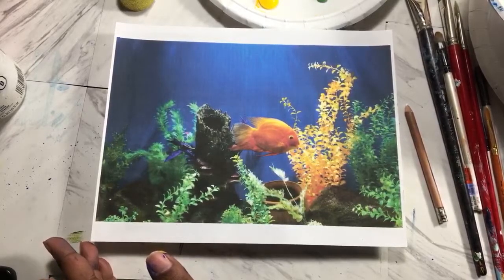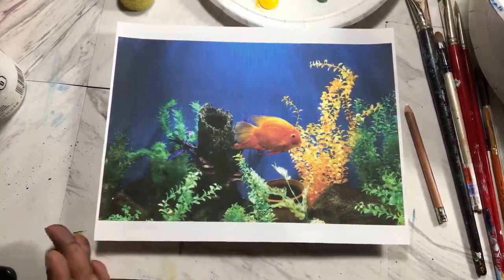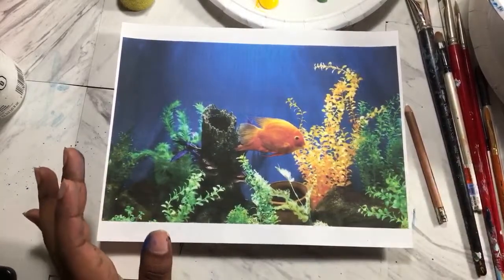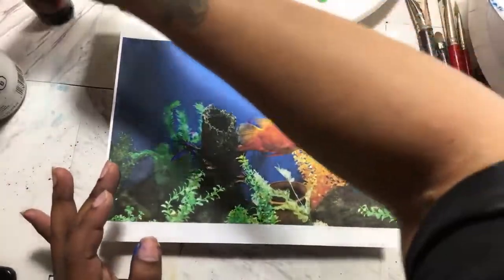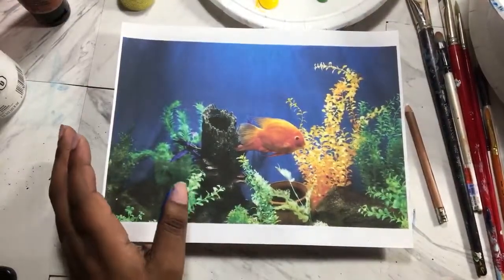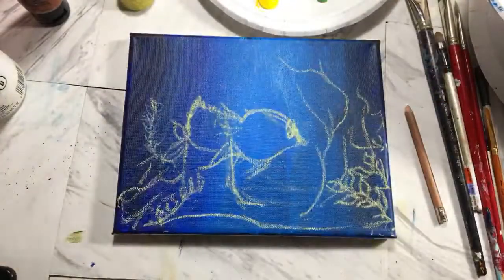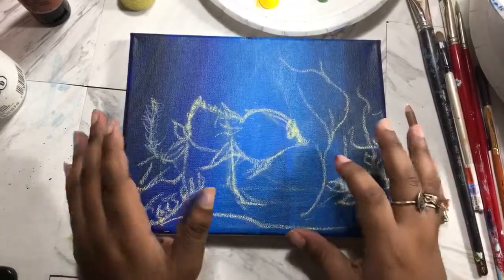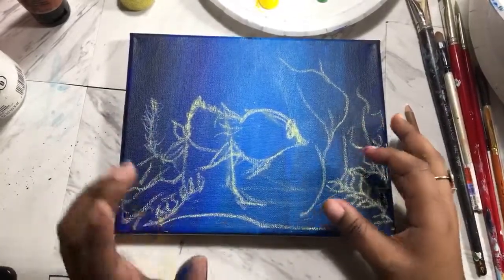So if you guys are just tuning in, we're back at it again — this is the second part. Hopefully you guys are loving the first part. In case you are new around here, my name is Danielle. I'm the artist behind Creative Girl of Color. If you like this sort of content be sure to subscribe and don't forget to hit the bell for all notifications.